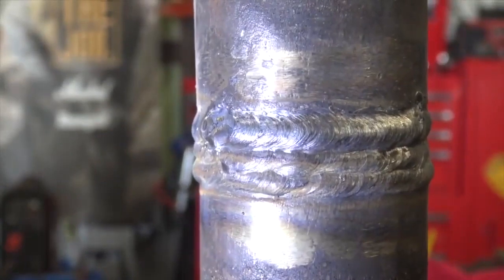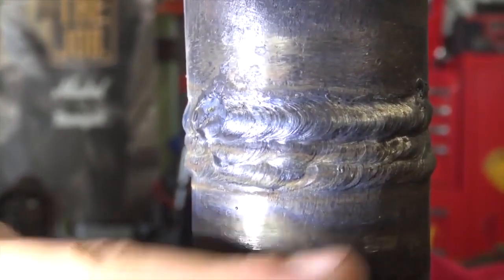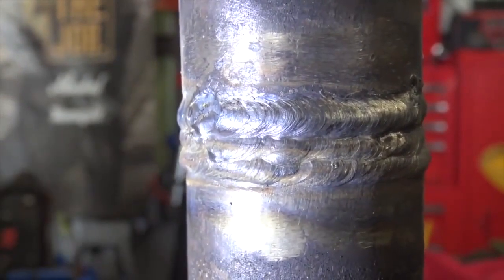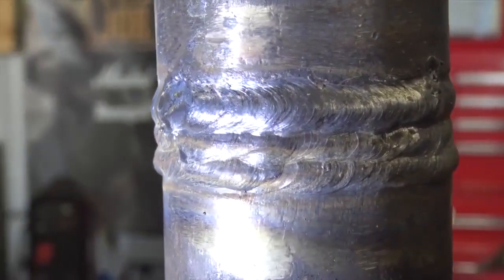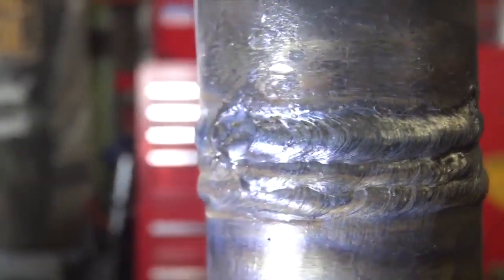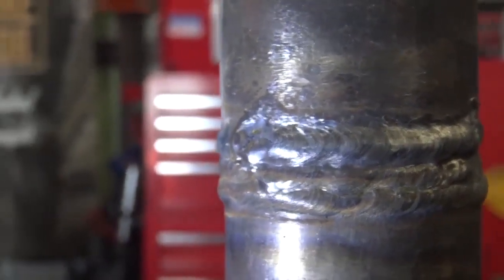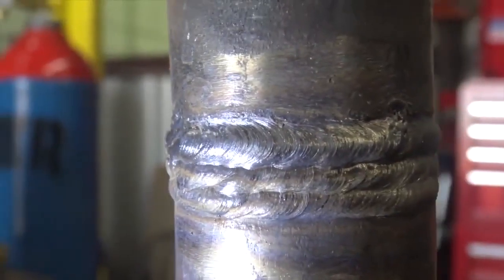We officially put our three-stringer cap on with 1/8-inch 7018s. The welds are tied in nice and even — no undercut or trapped slag. So that's basically it: put your root in with 6010 with a fat 1/8 landing closer to 5/32, fill it up with 7018, and run yourself a three-stringer cap and you should be ready to go. Looks smooth, looks even.